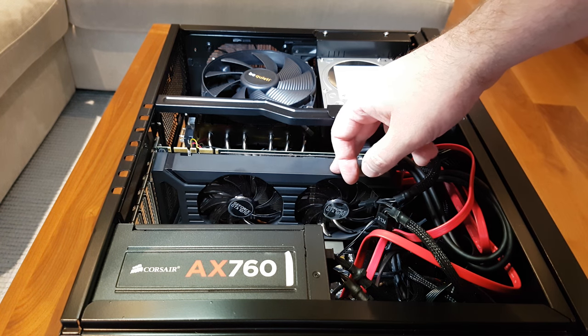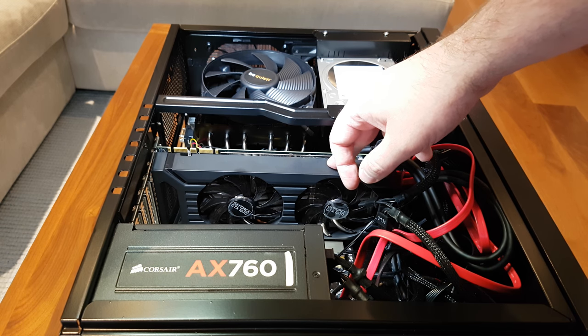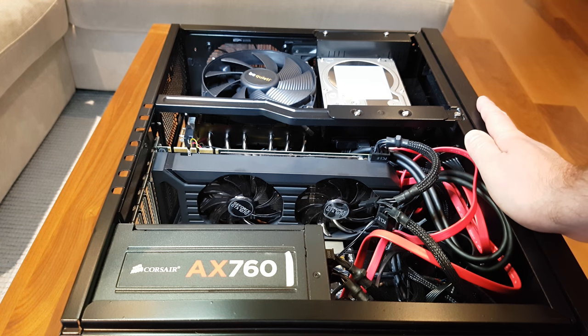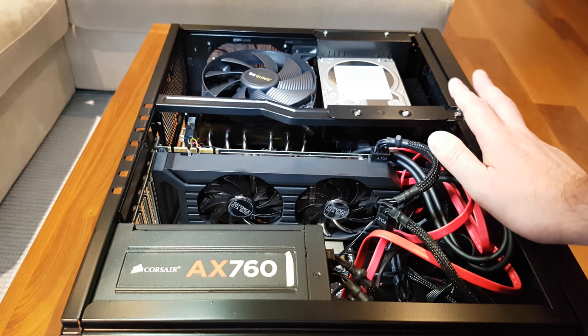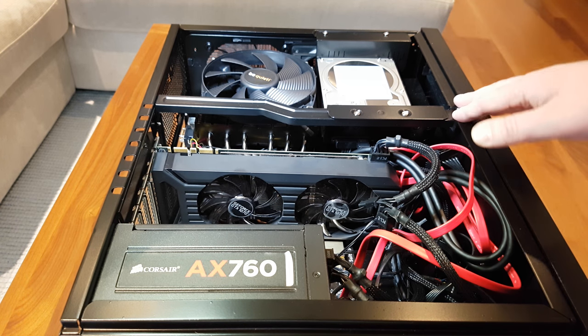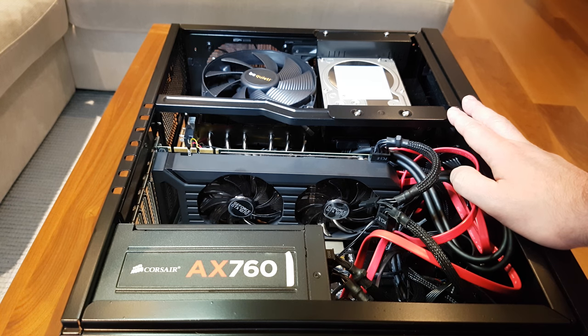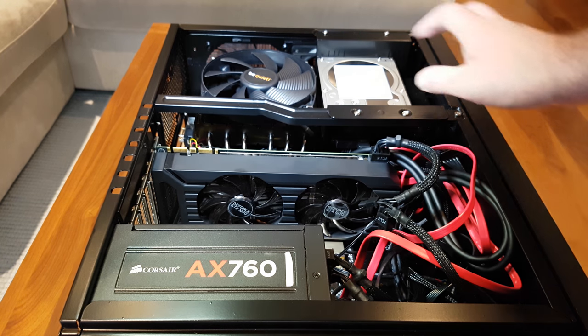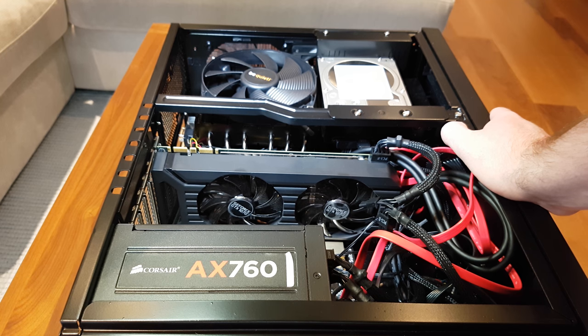Moving on to the GPU — this is the Palit, one of the dual fan configurations. Being dual fan, this allows it to stay a bit cooler. One of the main reasons I bought it is that it has the ability to go into a zero decibel mode, so when you're not gaming it will actually switch the fans completely off. I actually struggle to hear this computer when I'm not gaming — I walk up to it and think, is it on? I actually had to get a ROM upgrade off the forum because I think this shipped without the zero decibel ROM, so if you end up with one of these cards you may have to look into getting that ROM upgrade.